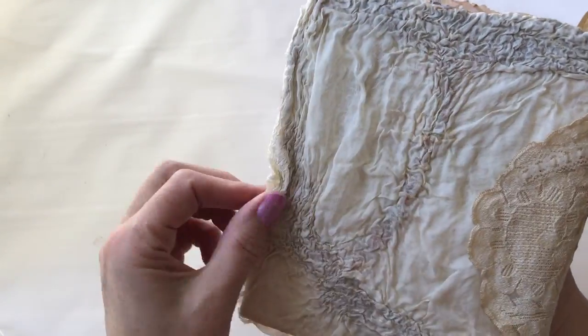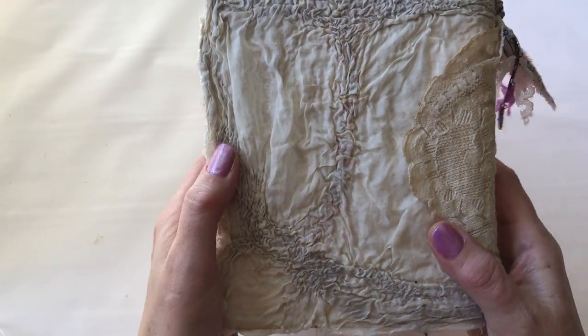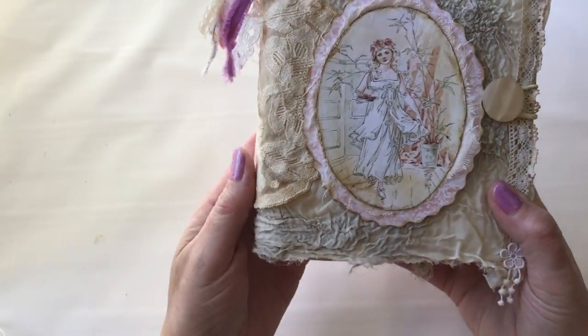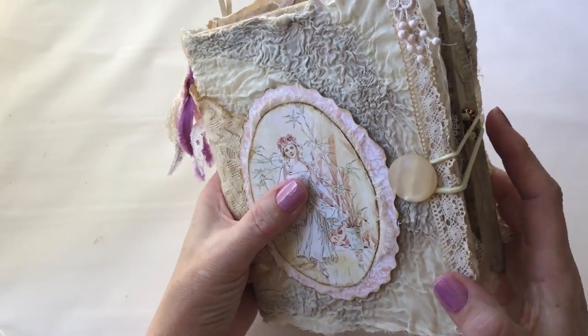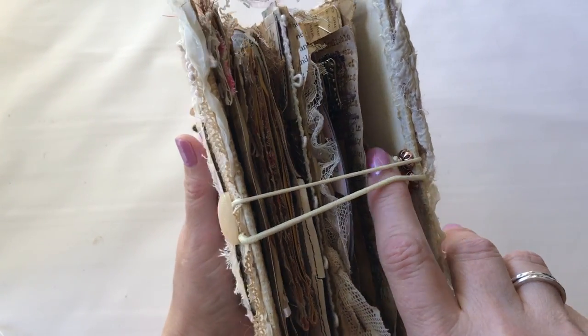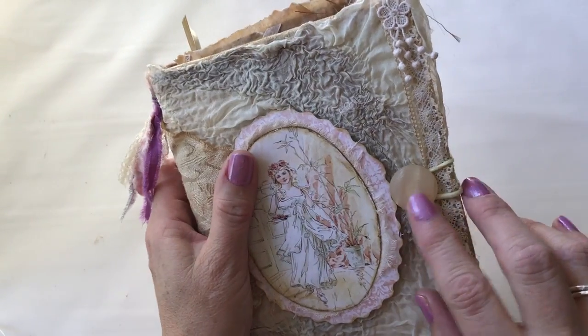The whole cover is covered with a scrap of Nuno felting reject or test that ended up in my scrap pile, and the clasp is a hairband attached with some knots and some jewelry hardware, plus a coordinating button.